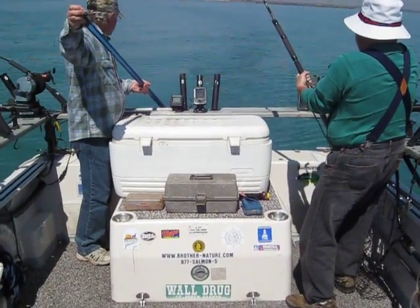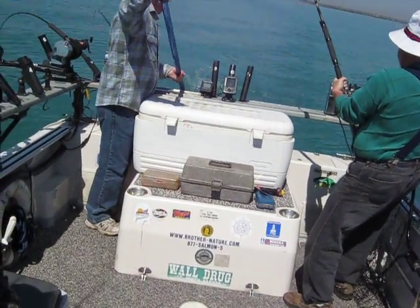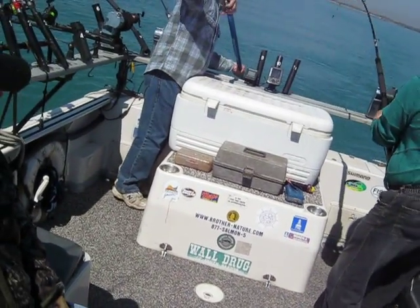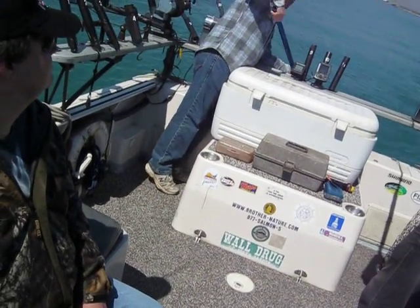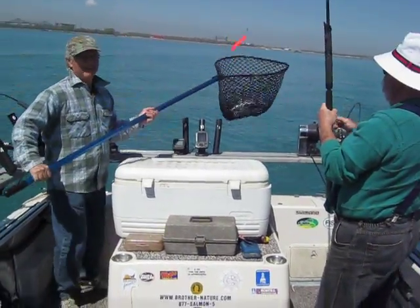Freshwater shark. Once you get that weight up to the rod tip, you can't crank any farther. Okay, lift, lift, up. There we go. I slithered him in there. Slithered him in.